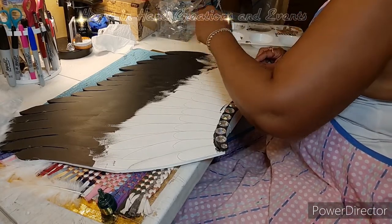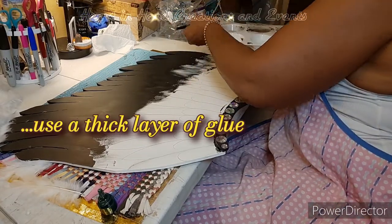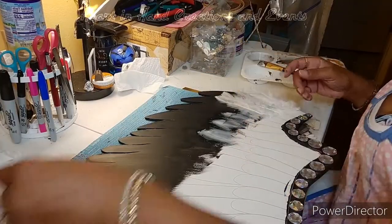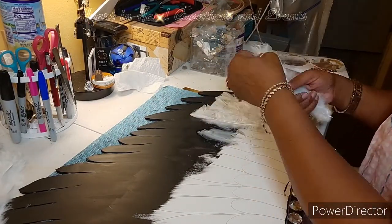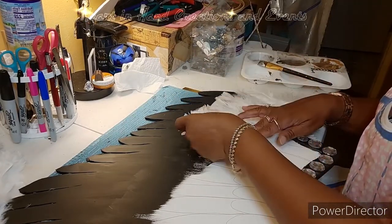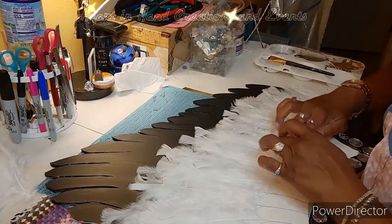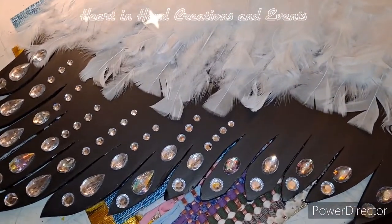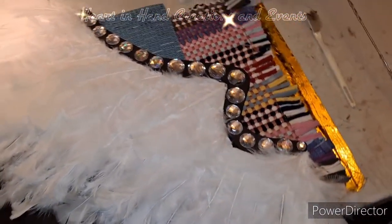Here I'm using Mod Podge glue, which will be the adhesive for placing the feathers. I continued this pattern until I had three full rows of feathers. Once my layers were all in place, this is how the wing looks. On the tips of the wings I have put acrylic gems, and my feathers are all in place.